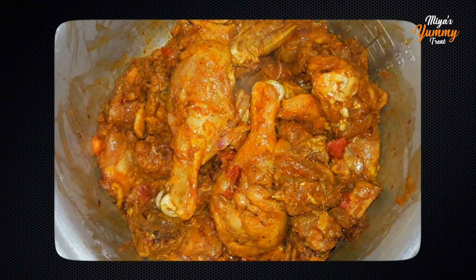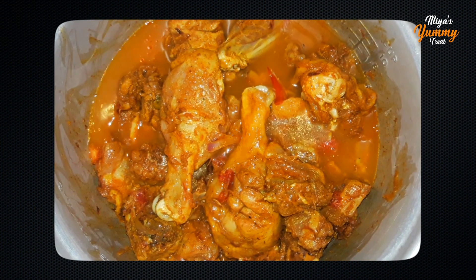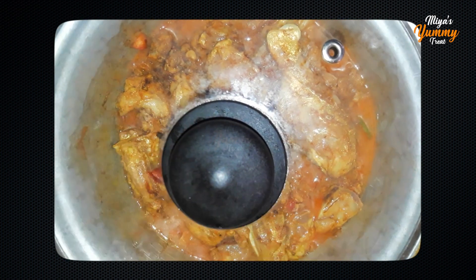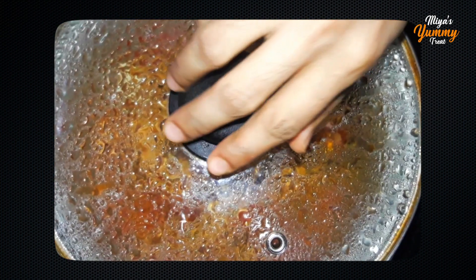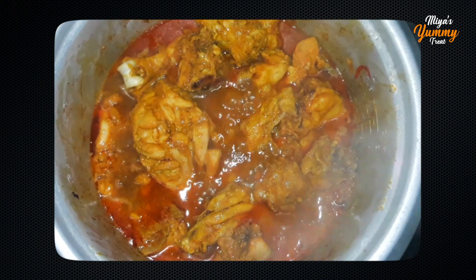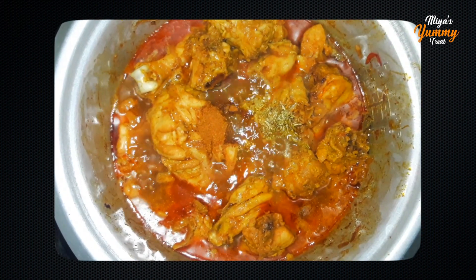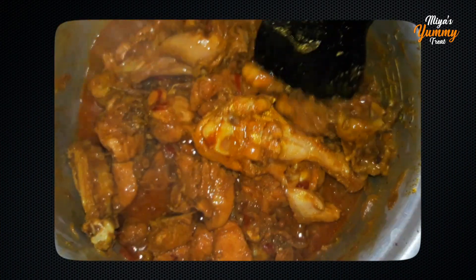Pour in the chicken. Put it in 3 tablespoons of masala and cook for 5 minutes on medium flame. Add garam masala, mix well, and cover the chicken on medium flame.